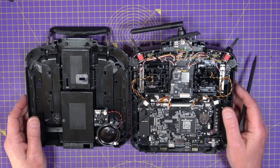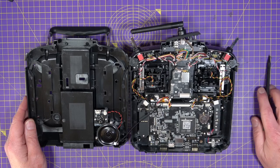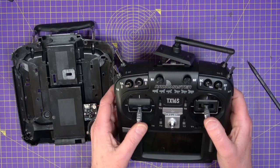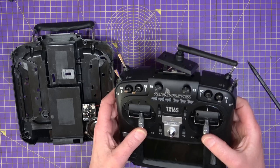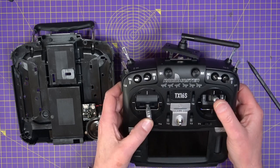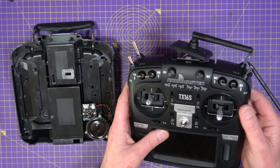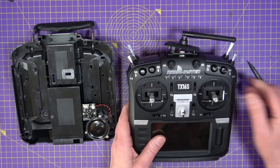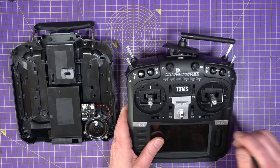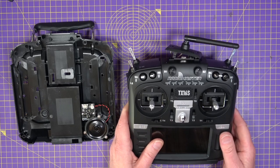Now the interesting thing are these gimbals. They call these the new V4 gimbals and they are very nice – they feel great, they're nice and smooth. They're hall effect and a lot better than the original gimbals on the first TX16 that came out. And it's got the added feature that you can adjust throw and spring tension using adjustments on the front, so you don't need to take it apart.